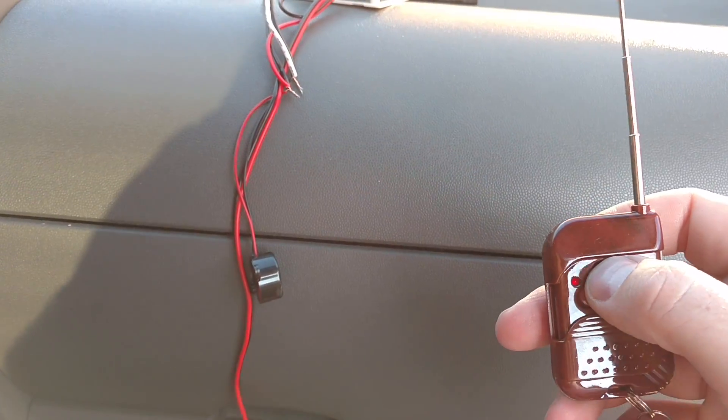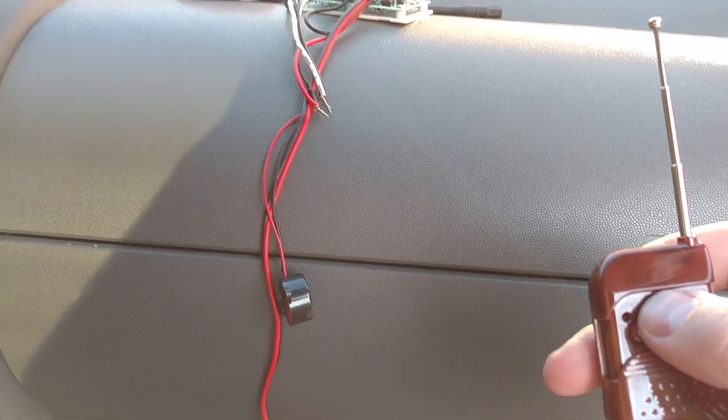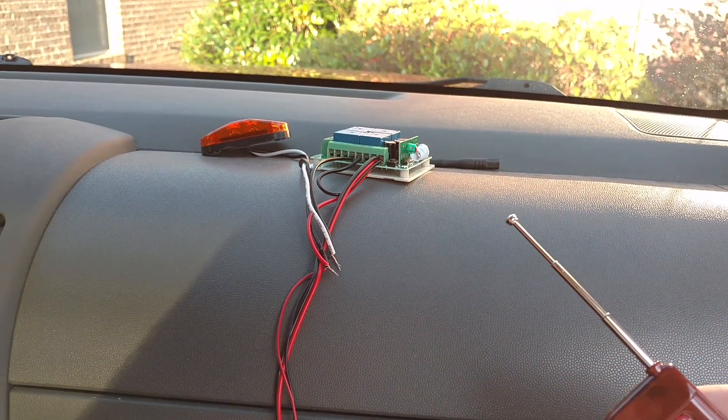Kind of neat — so far from what I can tell, it works all the way down the street. I'll do a little more testing and set up another one of these.